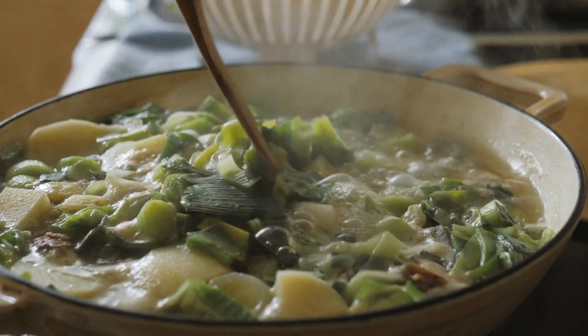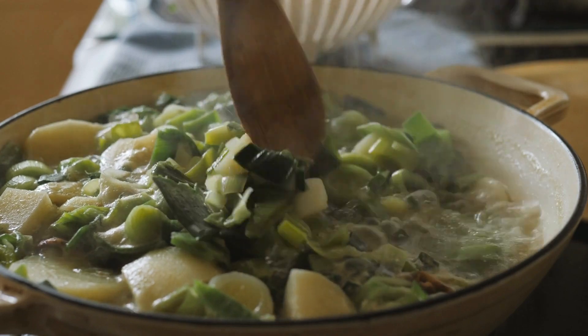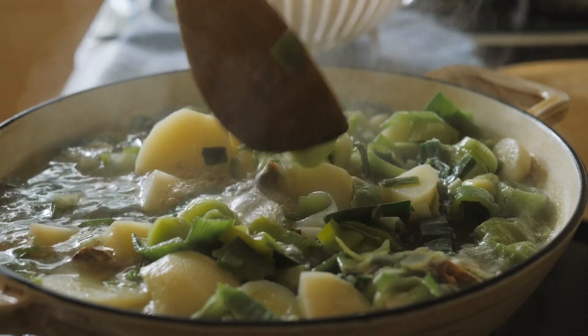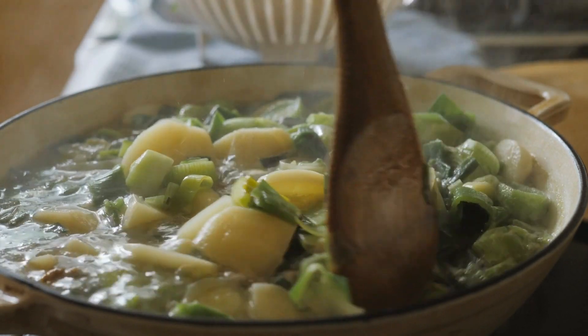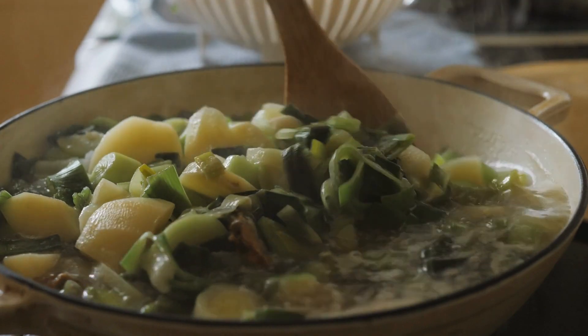Creamy Potato Leek Soup is a delicious and comforting soup that is perfect for any time of year. Made with simple ingredients like potatoes, leeks, onions, and chicken broth, this soup is easy to prepare and can be customized to suit your taste.